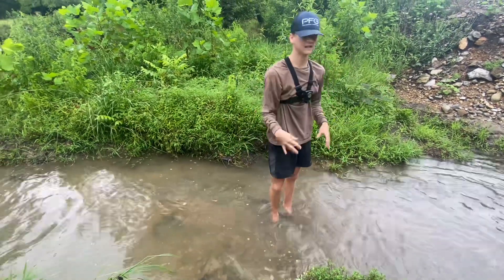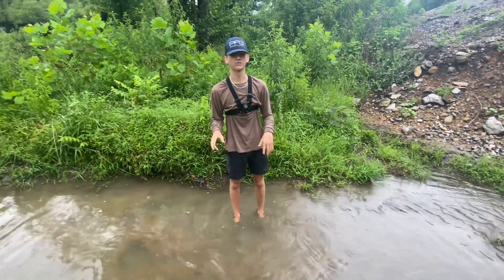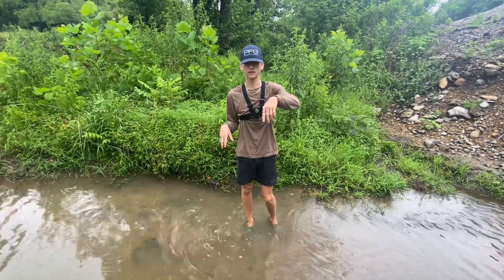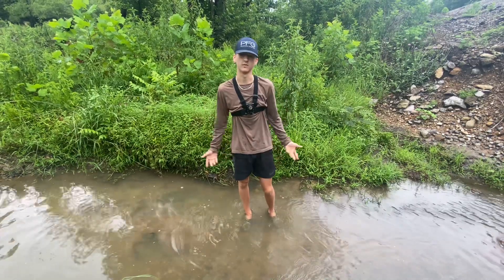That's the most crawfish I've ever got out of that hole — I think there were four or five crawfish in there, including one giant one. We're gonna head back to the house and take a look at that exotic minnow, and probably feed it to the bass, to be honest.